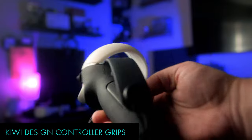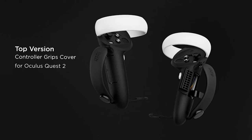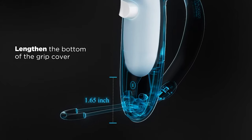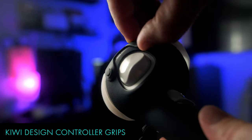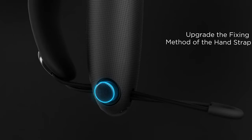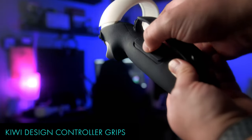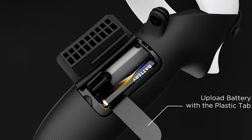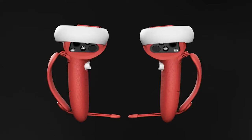First up on the list are these new controller grip covers from Kiwi Design. I've tried a ton of different grip covers for the Quest 1 and 2, and these are by far the most comfortable and convenient grips I've used to date. If you have big hands like I do, these grips also extend the length of the controller handle, giving you a bit more room. That being said, these might not be the best grips for someone who has smaller hands. Another great feature is the battery door opening — these grips have their own built-in battery door, so you don't have to remove them every time you replace the battery. Pretty snazzy.